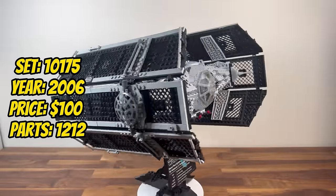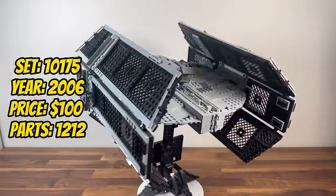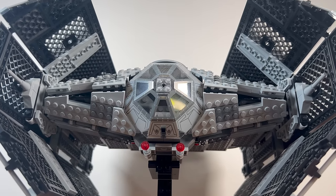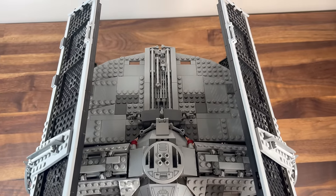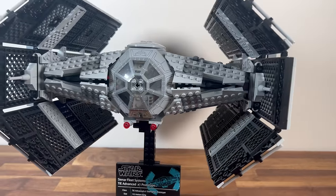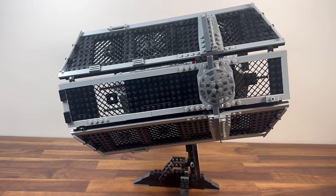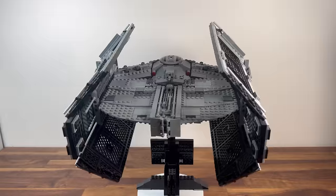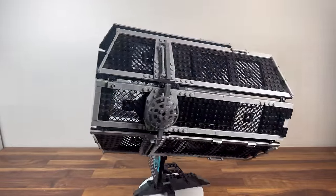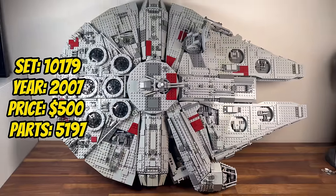Continuing our journey through 2006, we come across set 10175, Vader's TIE Advanced. With 1,212 pieces, this set immortalises Darth Vader's iconic Starfighter. The sleek and menacing design, coupled with the detailing of Vader's TIE cockpit, captures the essence of the dark side. The UCS Vader's TIE Advanced becomes a standout piece for collectors, honouring one of the most iconic villains in cinematic history.